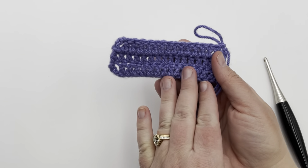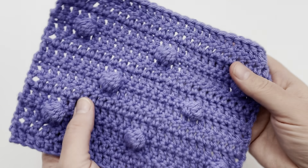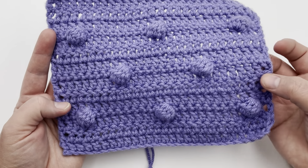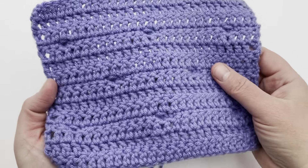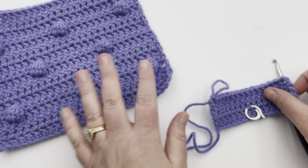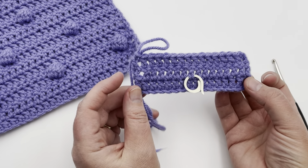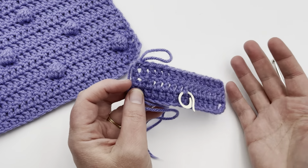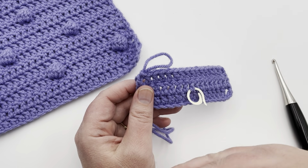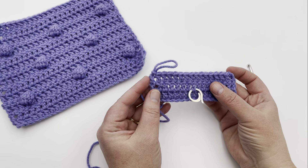We're going to be working on the wrong side of our work to make your bobble, and it will push outward to the right side. I have a background or field of double crochet — you can use half double or even single crochet to make this look. Whenever we turn it over on the wrong side, we're going to be working our stitch and it will bump out. If you need to understand which is the right and wrong side, you can grab a stitch marker and mark that. Start a little sample — double crochet, single, or half double — I have links below. Work a few rows and then we'll meet back up and place a bobble.